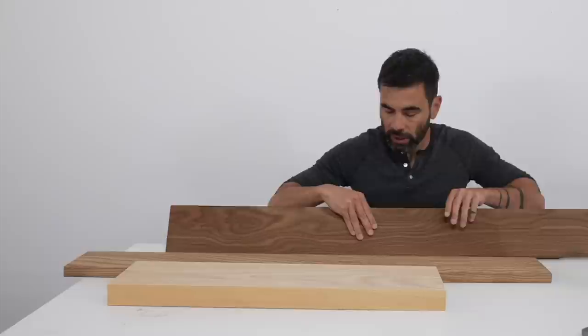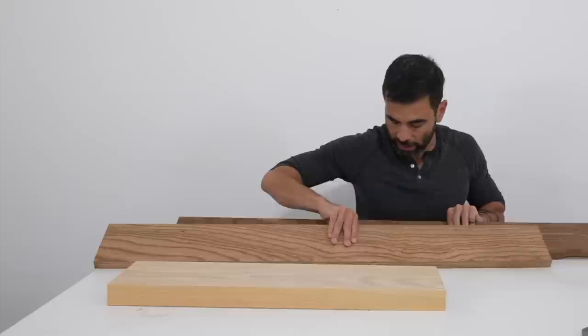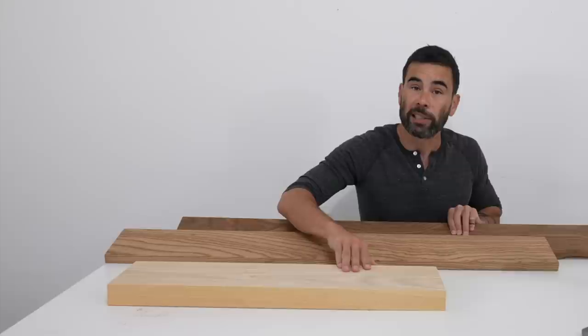I have two different boards here. This one that's lighter in color has been out in the sun for about six months — I let it sit out there just because I was curious how the color would change over time. As you can see, it's quite a bit lighter, but it won't get as light as natural ash does without any sort of thermal treatment.